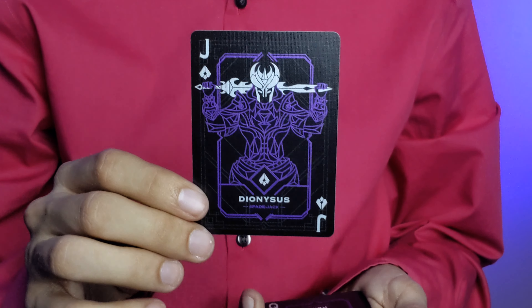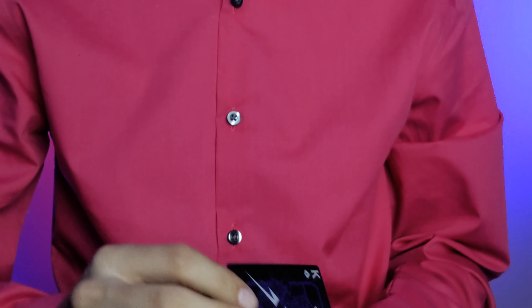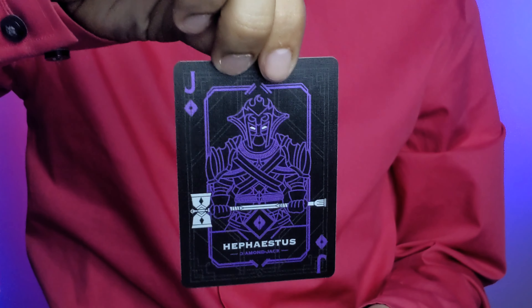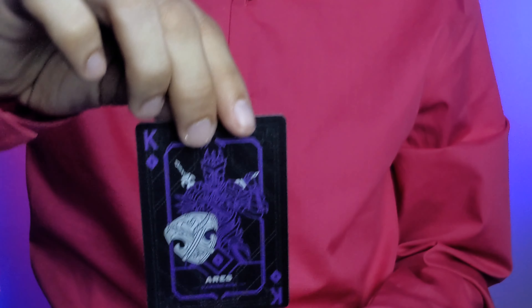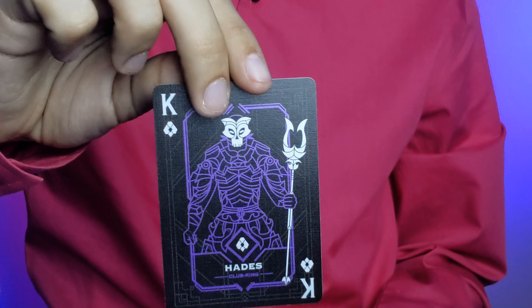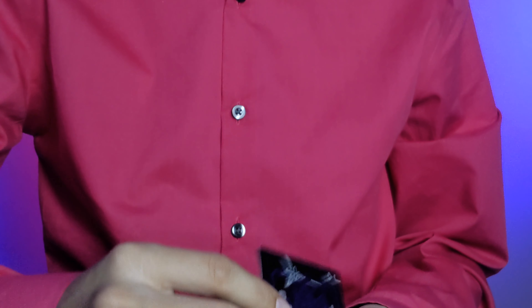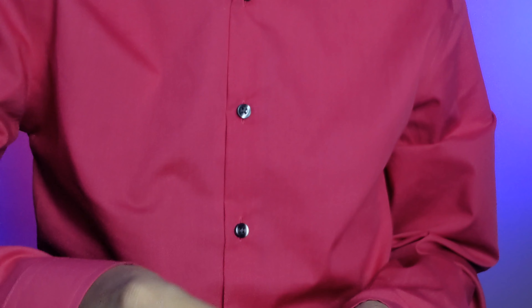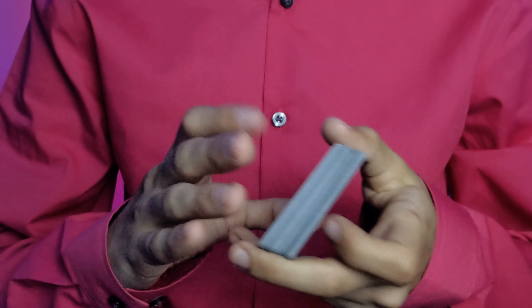You have a different Greek god or goddess on each court card. The jack of spades is Dionysus, queen of spades is Hera, king of spades is Zeus, jack of diamonds is Hephaestus, queen of diamonds is Artemis, king of diamonds is Aries, king of clubs is Hades, queen of clubs is Demeter, jack of clubs is Hermes, king of hearts is Poseidon, queen of hearts is Athena, and jack of hearts is Apollo.